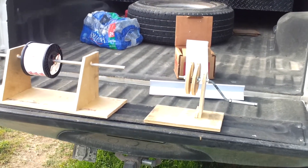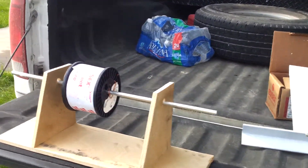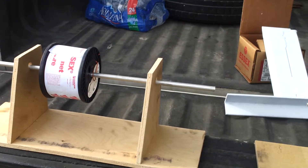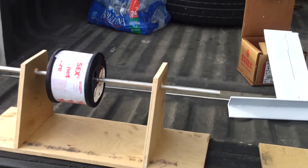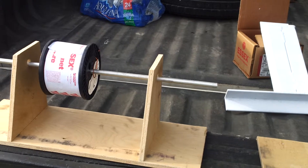Just a real quick update on the windmill project. I have my coil winding equipment built. I've got a spool holder because I'm doing a two in hand 24 volt, so I'm going to have two spools winding at one time.